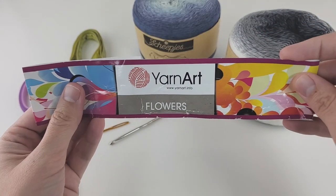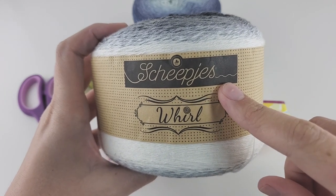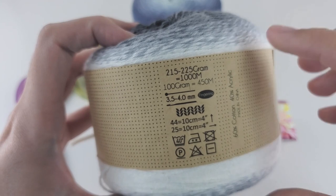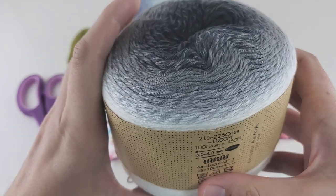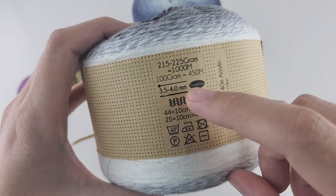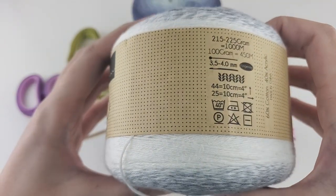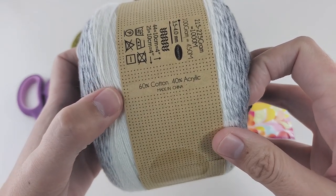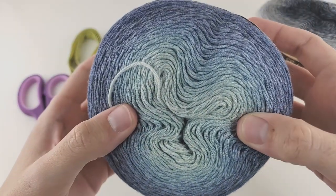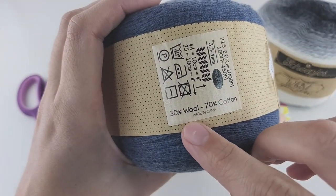You can also use one of these alternatives — this is a very good yarn, unfortunately I don't know how to pronounce the brand correctly, but you can see it on your screen. It's one of my favorites; it has around 215–225 gram yarn cakes and about 1,000 meters, with a recommended hook size of 3.5–4mm. This particular yarn is 60% cotton and 40% acrylic. I also have another one from the same company — Woolly Whirrell — with 30% wool and 70% cotton, and very similar yardage.